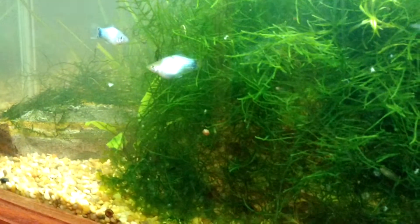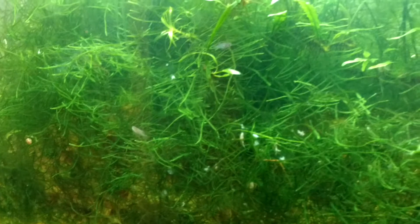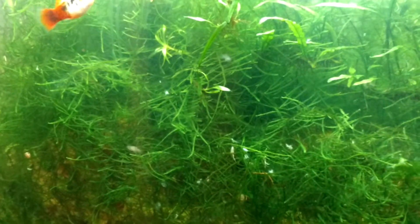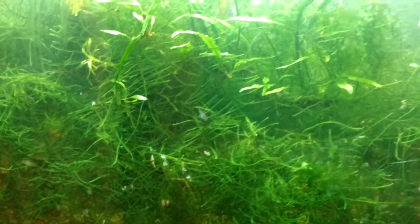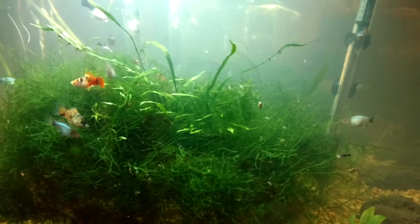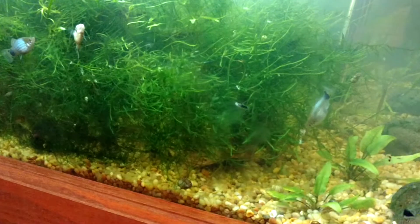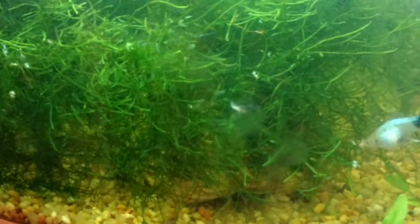Corys love the brine shrimp also. There are all kinds of tiny ones in the java moss. There's a panda fry there — one of the little bit larger ones.